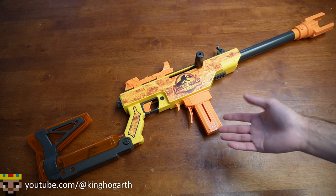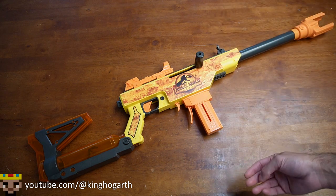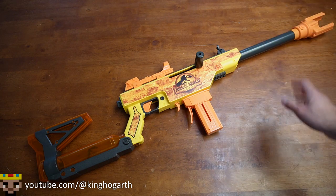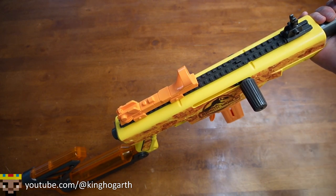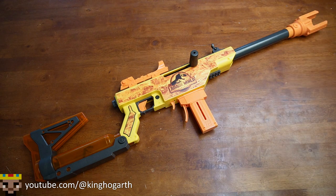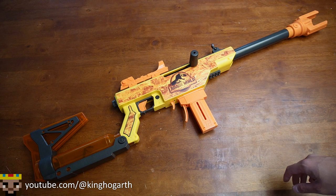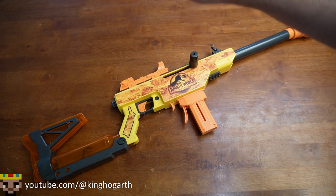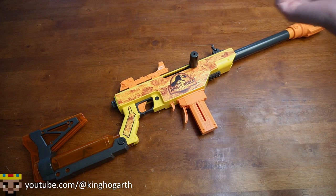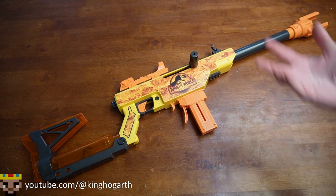Compatibility: I can't really talk about that too much in this video because I haven't tested it with full-length darts, but half-length darts seem to work fine — no problems with Adventure Force or Dart Zone darts. The rail is pretty compatible with other Adventure Force and Dart Zone accessories. Reliability: I only had one jam on this blaster the entire time using it, and I think that was my fault because I pushed the bolt forward and then loaded the magazine in. The blaster itself ran perfectly fine, so I think it's pretty reliable overall.